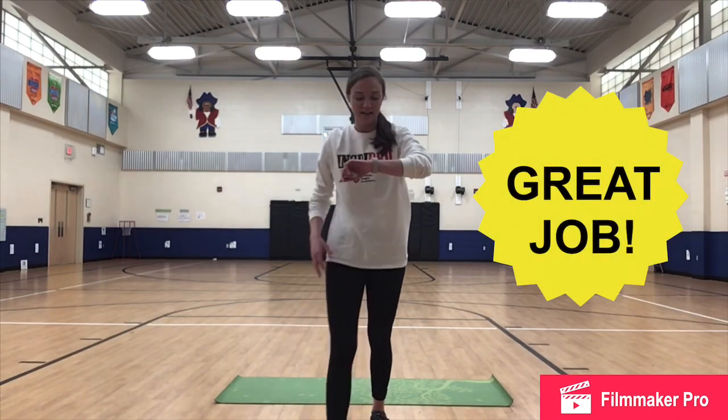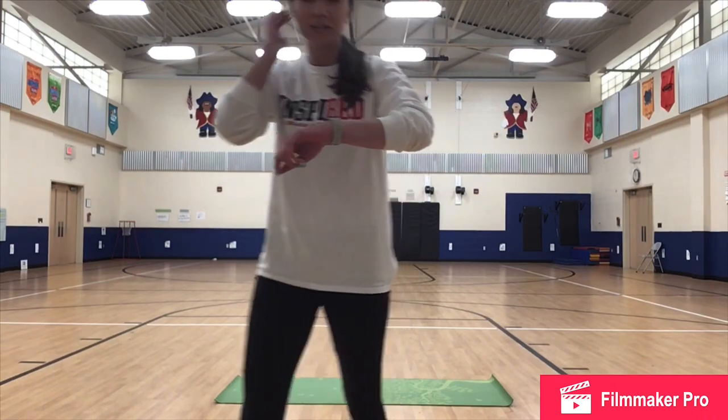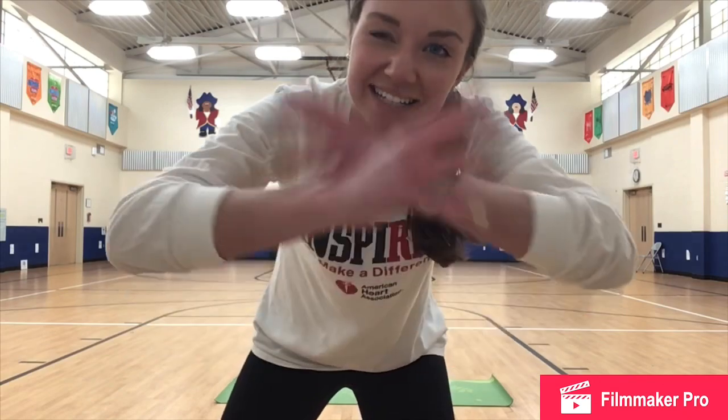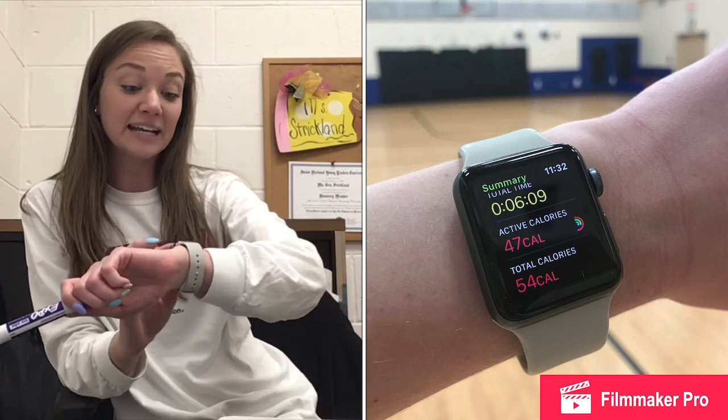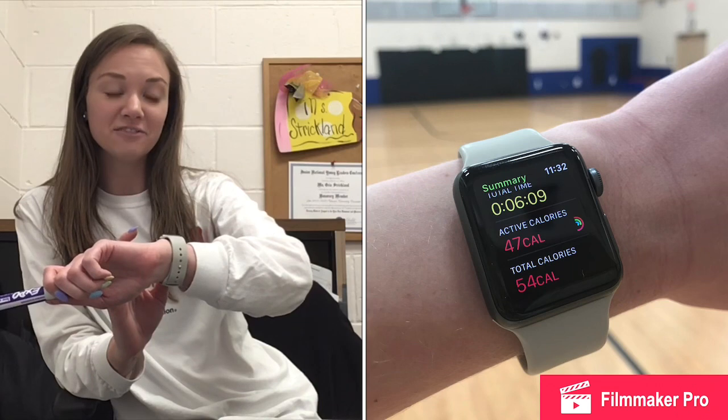Awesome job! I am going to stop my clock right here and I will give you some details in just a second about how many calories we burned during the second circuit, and we'll do some math to figure out how many we burned during the entire workout. Hello and welcome back. Hope you are all feeling great after that workout — I know that I am. My Apple Watch shows that we had a 6 minute and 9 second workout. We burned 47 active calories and 54 calories total. Now that was only in the second half.